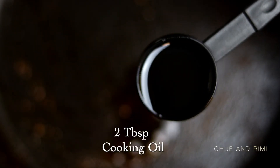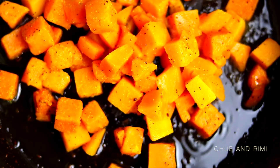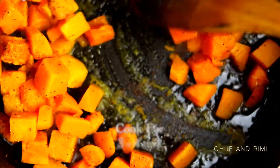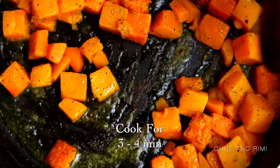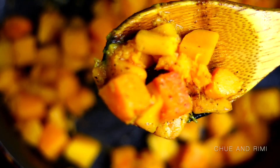Now once you have taken out the shrimp, we're going to add another two tablespoons of oil to the same pan. Once the oil is hot, we're going to add in the butternut squash and fry it for about three to four minutes, then take it out and set it aside just like the shrimp.